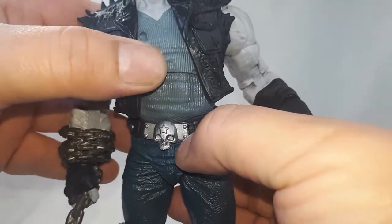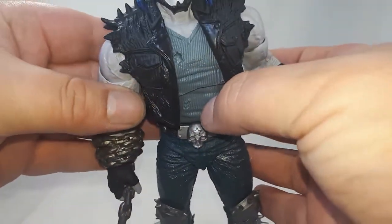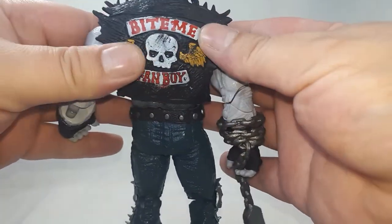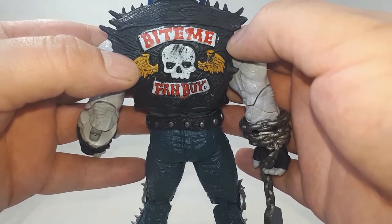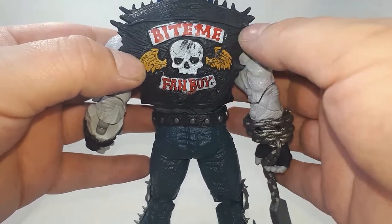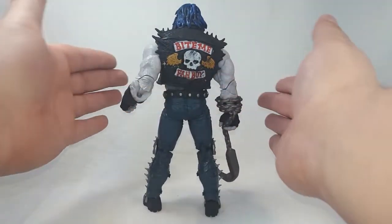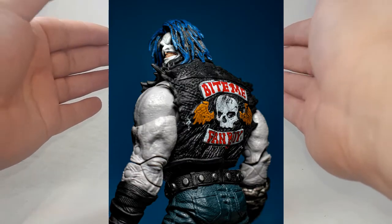You can flex it up no problem. This guy is such a joy to mess around with. They put a lot of effort into this — the holes in the shirt, the belt buckle, the vest, the gloves, the back. Check the back out — such a great looking figure, so much detail. When do you ever get this level of detail on the back of a figure? I could honestly pose this on my shelf backwards.